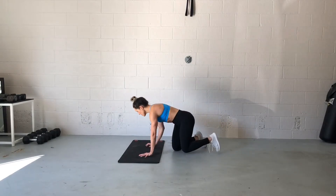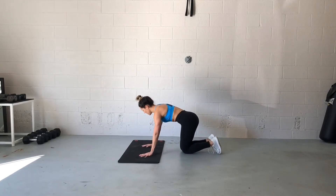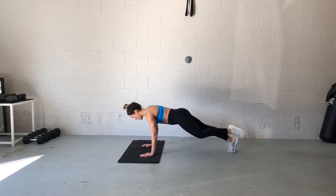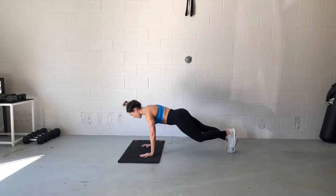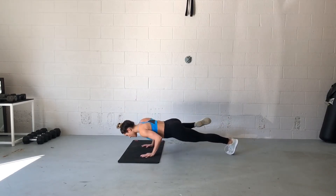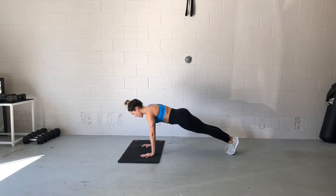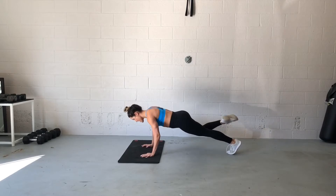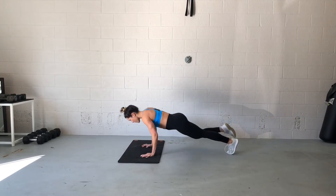Here we go with the full Spider-Man push-up. Starting from the top of your push-up plank position — hands are wider than shoulders-width apart, toes are together. You're lowering yourself down and bringing the knee to the outside of the elbow, trying as hard as you can to keep the hips and the shoulders as square as possible.